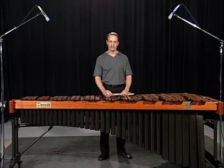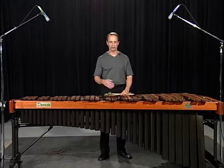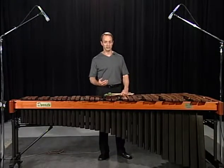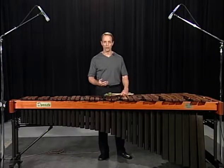As you look ahead into the etudes of Azalea and Wellington, you'll notice that both of them start with a single-line melody. Then, after a number of bars, a second note is added — two mallets playing at the same time — and then three, and then four.